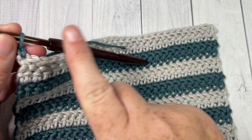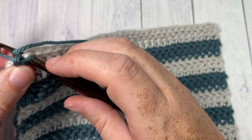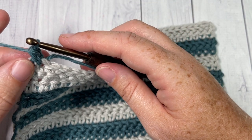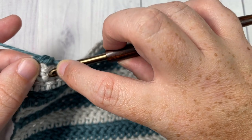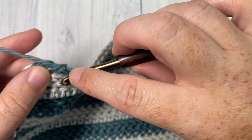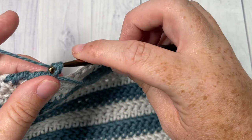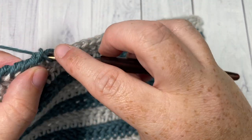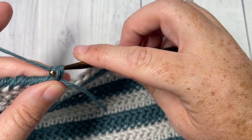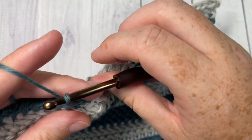Instead of working from right to left, we're going to work from left to right. Bring your hook back and insert it into the previous stitch, yarn over, draw up a loop, yarn over and pull through two. I'm working over top of my tail to make it easier to sew in later. Repeat that all the way across the top — insert your hook into the previous stitch, yarn over, drop a loop, yarn over and pull through two. You'll see the stitch is twisting and giving it a corded ridge look, just adding a little bit of texture. Keep going all the way across the top until you come to your next corner stitch.